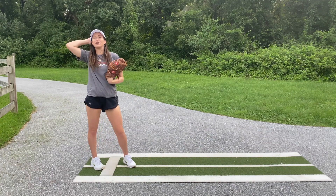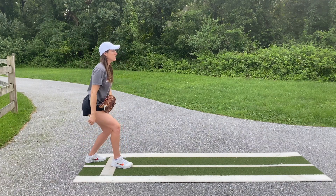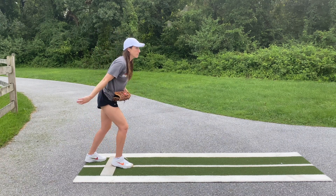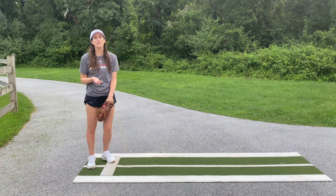But this isn't the only incorrect load position we can see. A lot of times we see girls kind of sit straight down like they're trying to sit into a chair, or maybe their upper body will get forward but they're still really flat-footed. These are all things we want to fix.